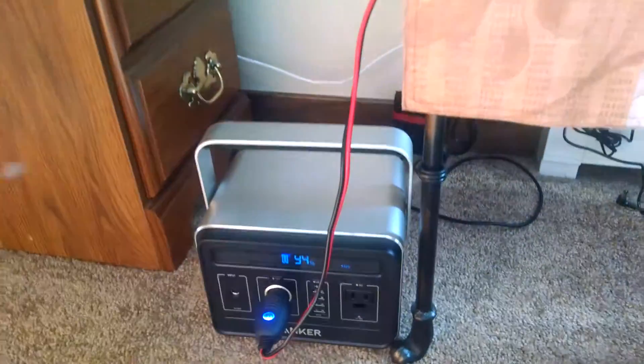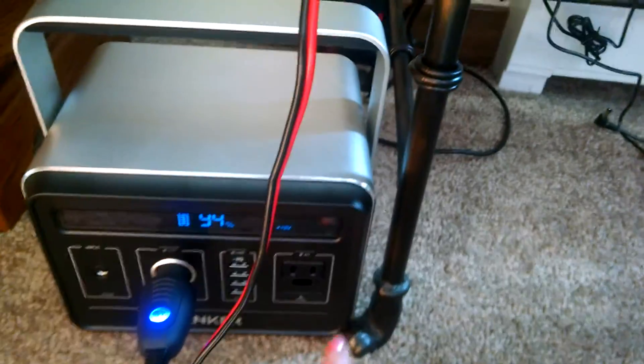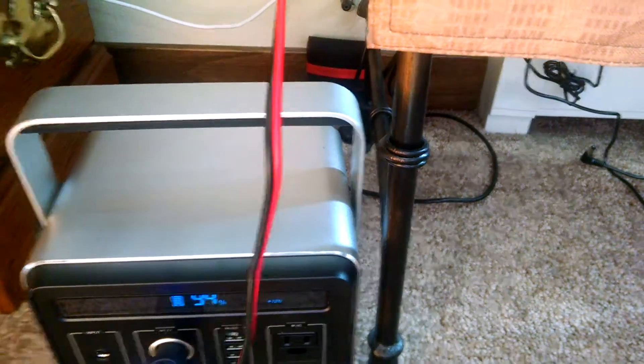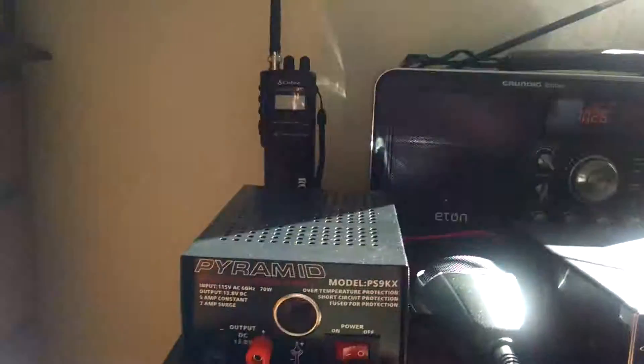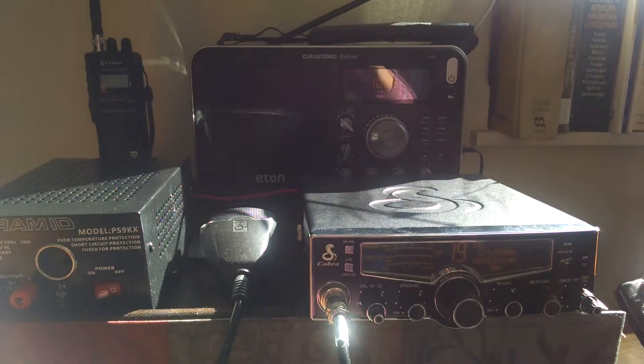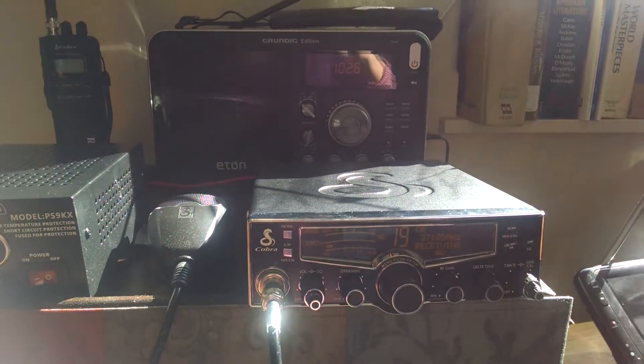Then I could of course — with the power still out — recharge it with my plug here. Now I've got four USB ports here I can use. Anyway just another way of survival if the electric goes out or if you are just off the grid.